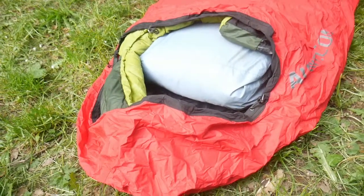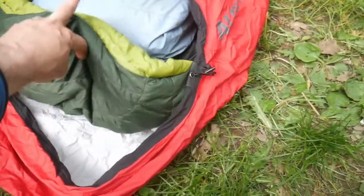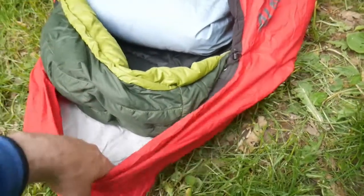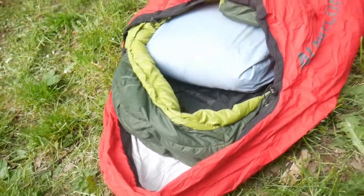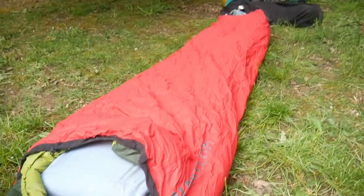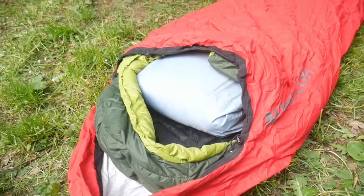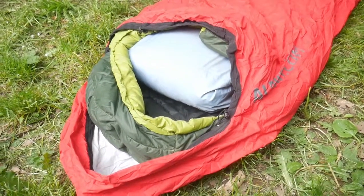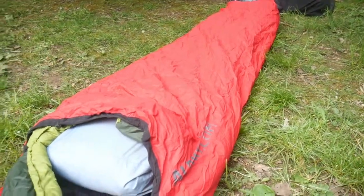Looking at the end of the bivvy bag, inside you can see how much space there is — there's the mattress and the head of the sleeping bag and a bit of a pillow, so there's plenty of space. It'll easily fit you if you're six foot or so. It's pretty compact and you're fairly restricted when you're in it, but it's a bivvy — and for around 35 quid it's not a bad way of spending a night out.